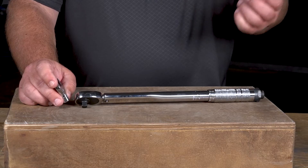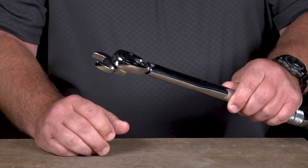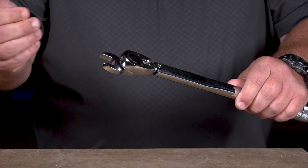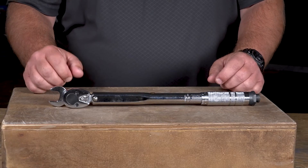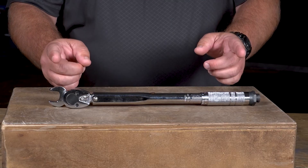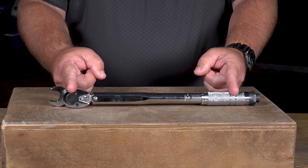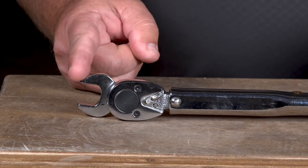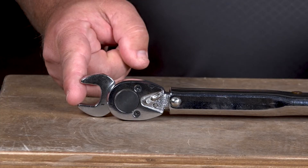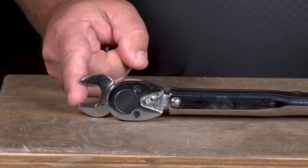So let's have a look at the wrong way to attach a crow's foot socket. Now that might seem like the proper way to do it, but let's talk about why this is improper and how it's going to affect your torque specs. A torque wrench is designed to set a specific torque spec from the distance of the drive head to about midway down the handle. By adding the crow's foot we have extended that distance, and that will cause your fastener to become over tightened or change its torque spec.